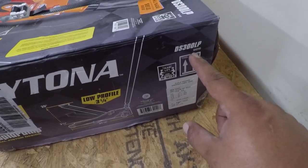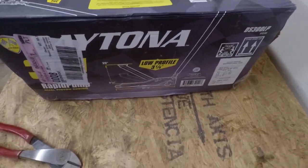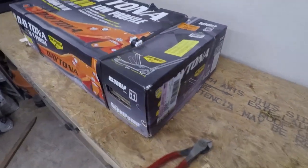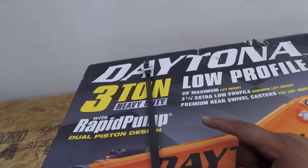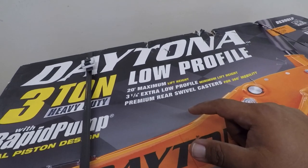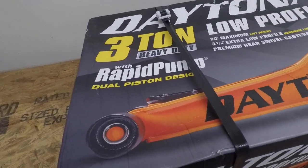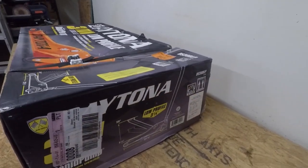Model number DS300LP, item number 64240. It says 50 to 100 pounds, low profile, three and a quarter inch minimum height. Three-ton heavy-duty low profile, 20-inch maximum lift height, three and a half inch extra low profile minimum height. Premium rear swivel casters for 360 mobility, dual piston rapid pump, dual piston design. Let's unbox it and see what it looks like.